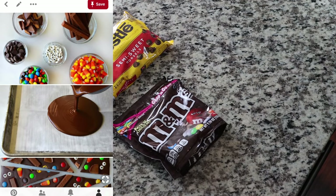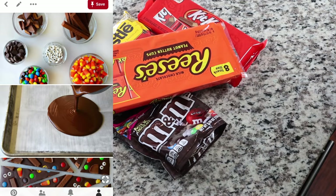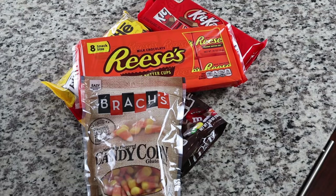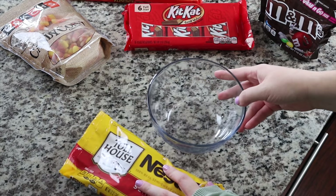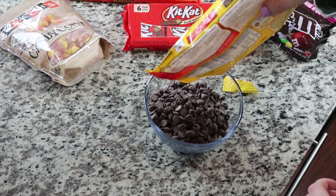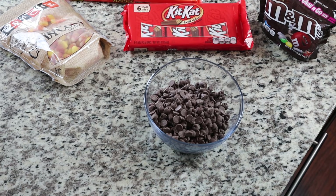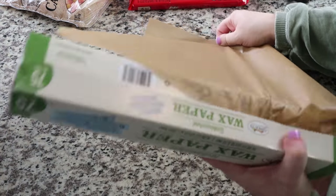On the left we have the gorgeous Pinterest picture that we are trying to recreate today. I went out and bought all of the same things, hoping I could slay this and make it look exactly like the Pinterest photo. I'm taking a microwave-safe bowl and putting some chocolate chips in, microwaving in 30-second increments so we don't burn the chocolate. I've done that so many times before — doing it in small increments maximizes your chances for success.